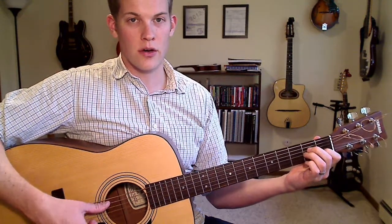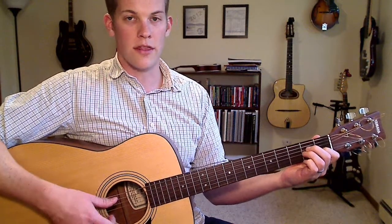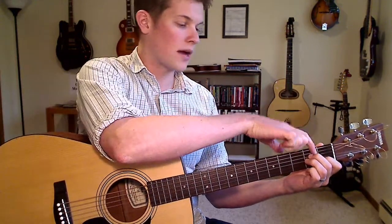So with the A minor chord, we're going to take each note in the chord and move it up or down a few frets. Starting with the D string currently under my middle finger — just lift that finger off.